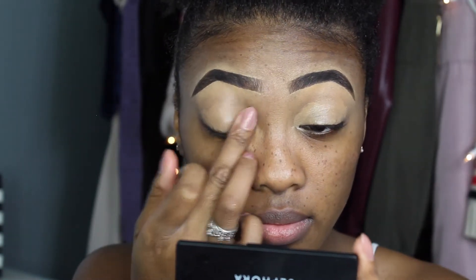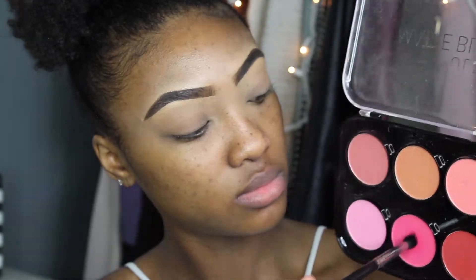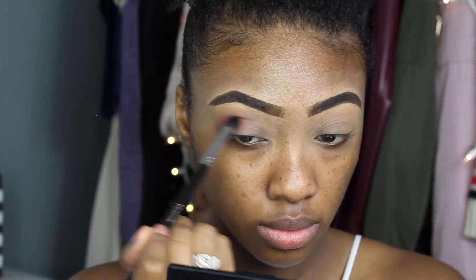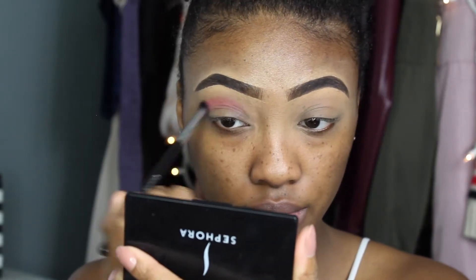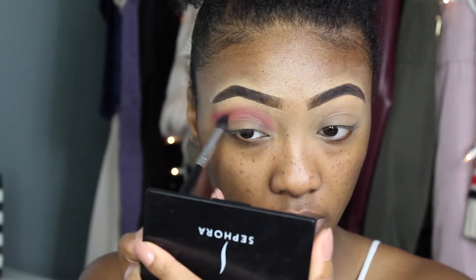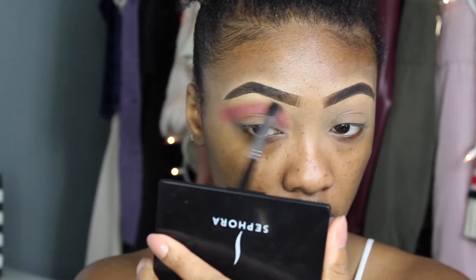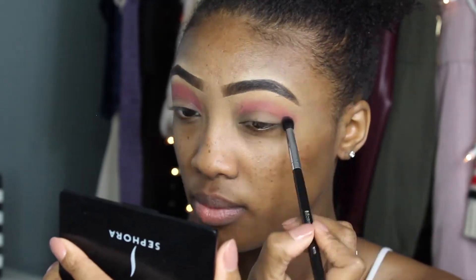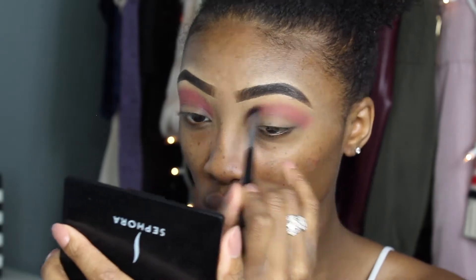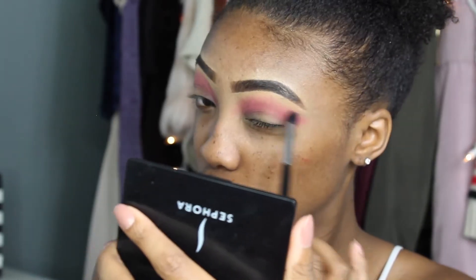I'm setting the lid primer with a translucent setting powder. Then to start with the crease color, I'm using a blush — yes, blush, not an eyeshadow — a bright pink blush as a transition color for my crease, and I'm winging it out on the ends because I really want that winged-out look with my eyeshadow.